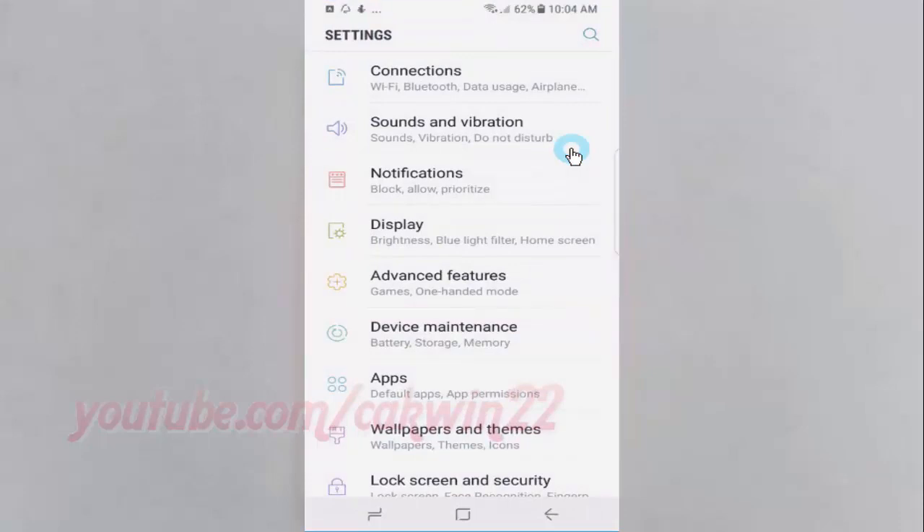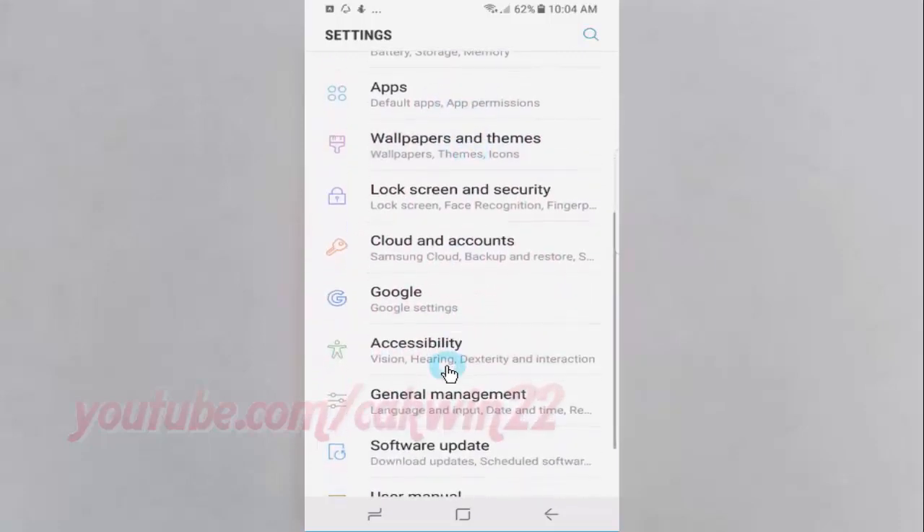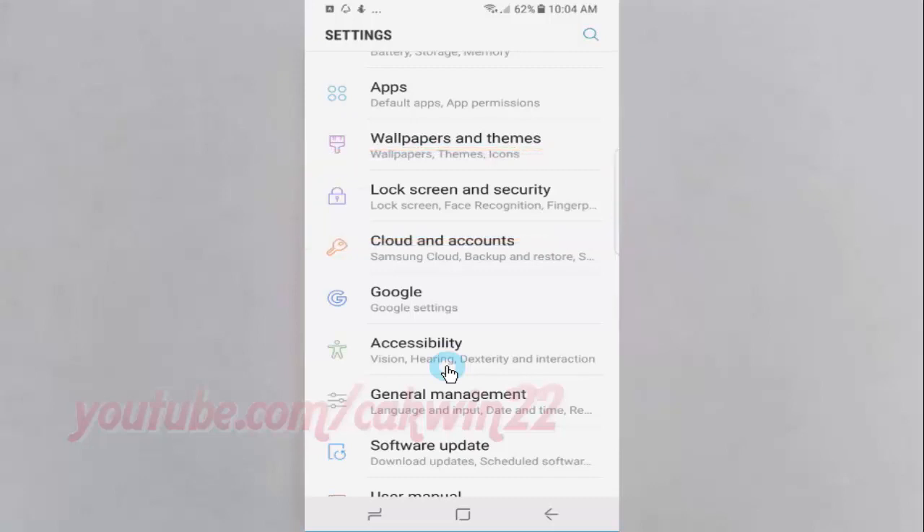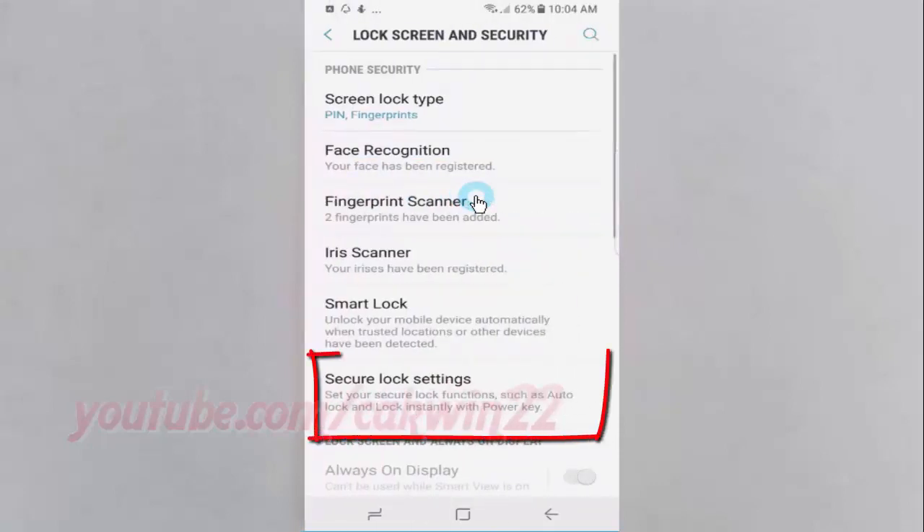Scroll down. Tap Lock Screen and Security. Tap Secure Lock Settings.